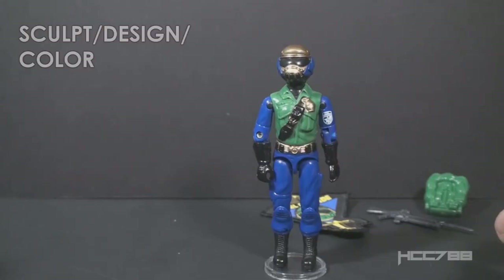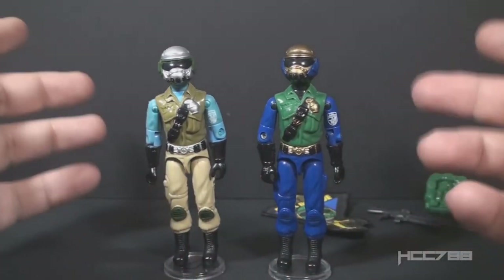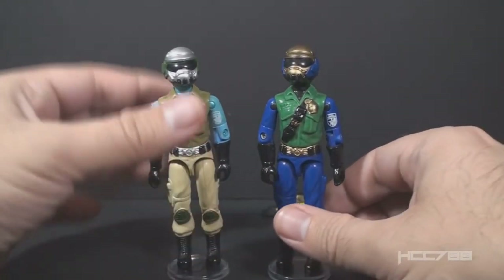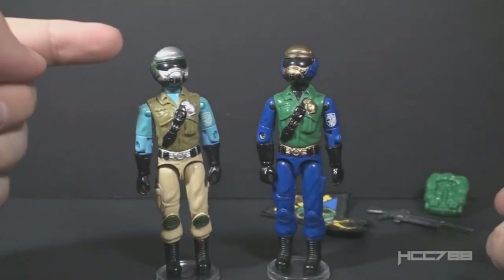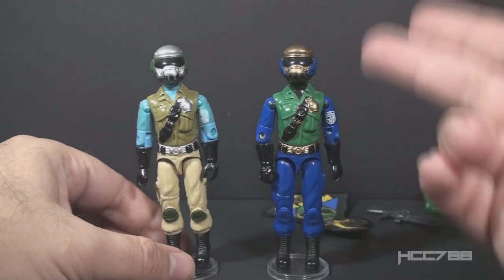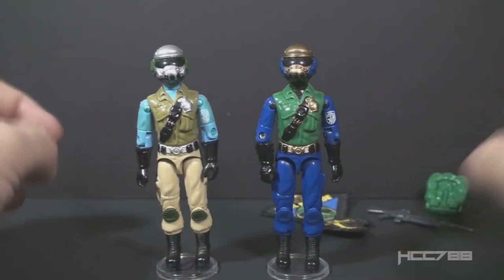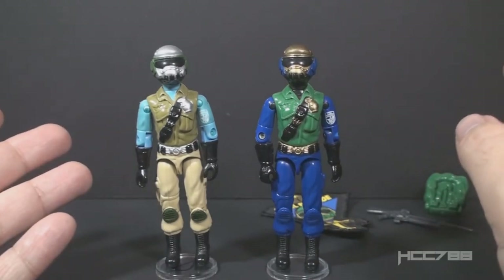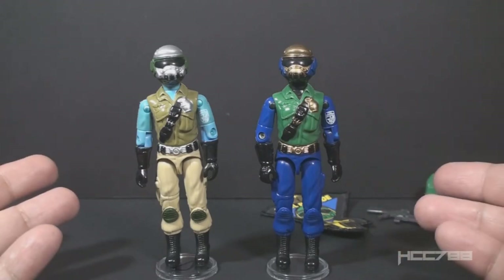Let's look at the sculpt, design, and color of Goldhead Steel Brigade. This is a version 1D figure in different colors with exactly the same parts. Version 1 of Steel Brigade at least had one unique part — the head — but since version 2 entirely copies version 1, it has no unique parts. Very little effort went into this figure. It looks like someone Photoshopped a version 1 figure with different colors.